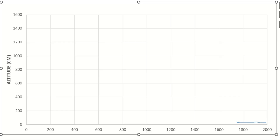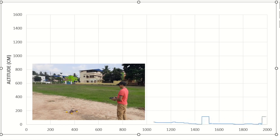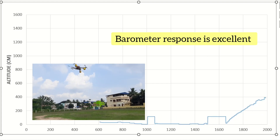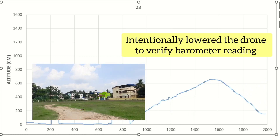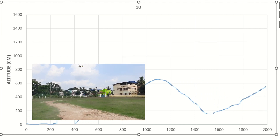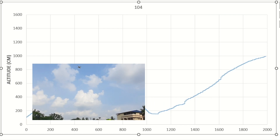Here we have the graphs — you can see the data streaming. It starts from around zero; I have taken the zero reference at ground level. Now I'm raising the drone and you can see the response in the barometer in real time. Now it is being lowered — I have done this intentionally just to see the response on the graph. Now it's rising again and we are approaching 10 meters.